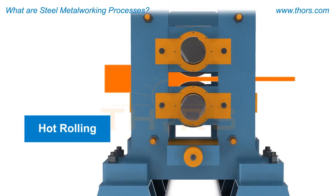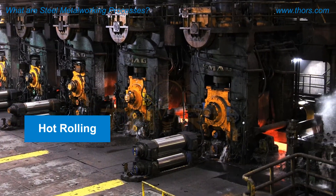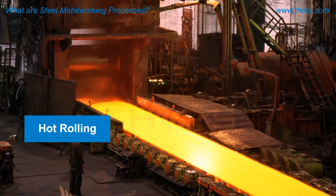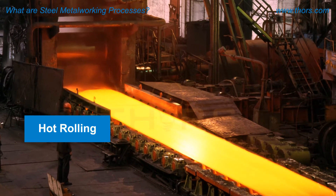Hot rolling involves passing heated slabs of metal through rollers to reduce the size of the bar or slab. This process rolls a short thick product to create a longer thinner product. This process is performed at a hot rolling mill and is utilized on products that do not normally require exact tolerances.